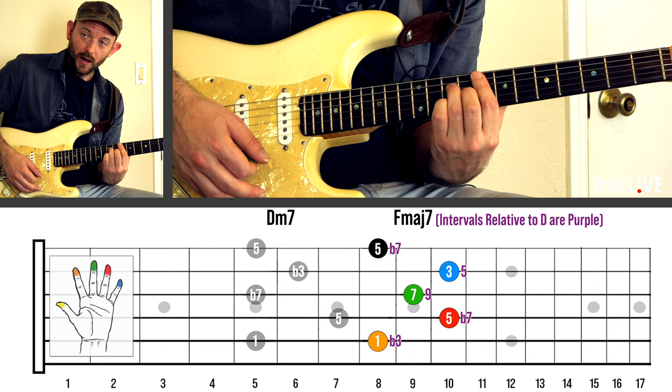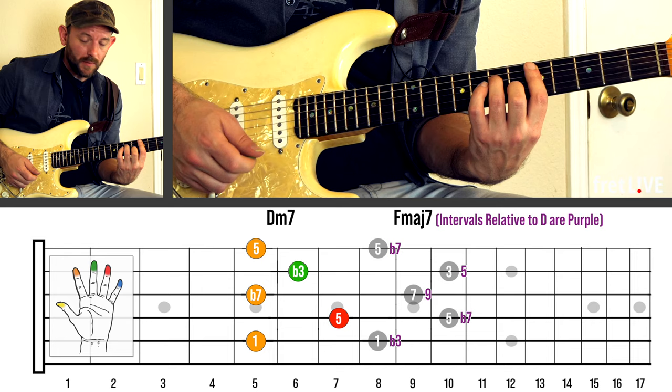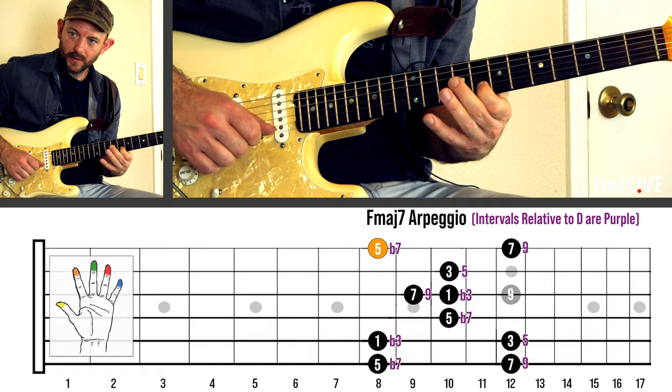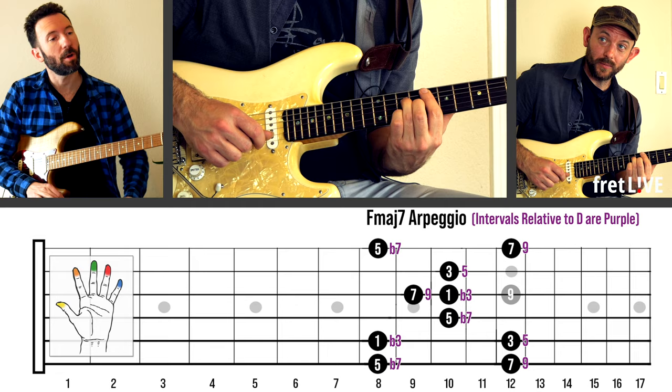Really, this was a George Benson thing. I would hear him play off the chord a minor third up — kind of the relative major version of that. So he'd be playing over a D minor chord, but he'd be playing things like that. And so I kind of discovered, I was like, oh man, F major 7 sounds awesome over this. So I'd be playing over D and I'd start cruising around with that.